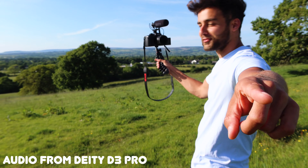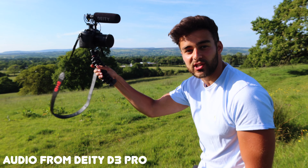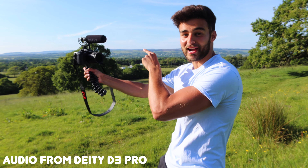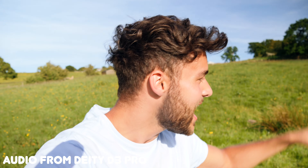Here is the first test of my brand new Deity D3 Pro microphone, which is attached to my Panasonic GH5 Lumix, also brand new. I've also got my Canon G7X Mark 3 point-and-shoot just over there, so you can see how far I am from the GH5 — giving you a better idea of how this performs at a typical vlogging distance.